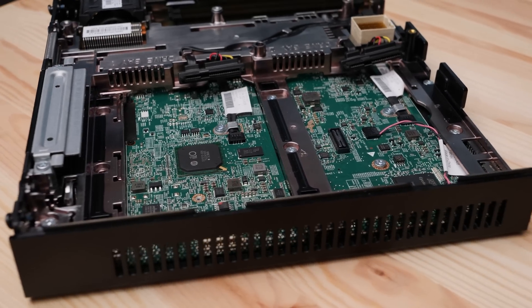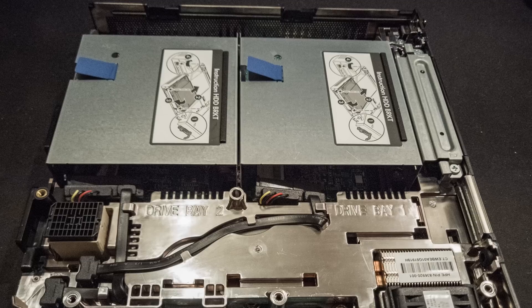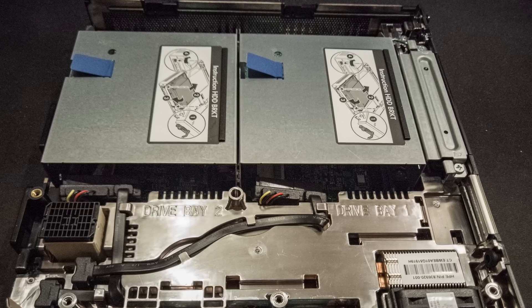Our particular unit didn't come with the 3.5-inch drive trays. On the STH forums, someone has a 3D-printable version of them, and a forum member named Mo got us some pictures. You'd normally just put two 3.5-inch drives in there. For SATA SSDs, it's a bit easier since you can use velcro or similar solutions, but hard drives work too.